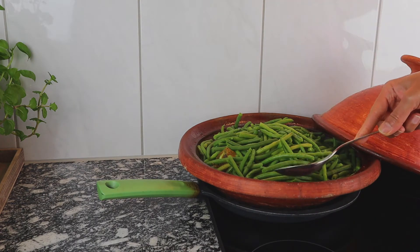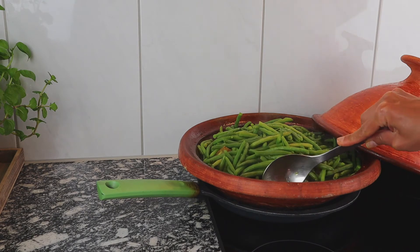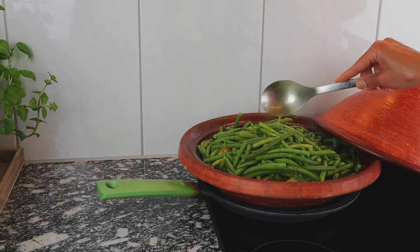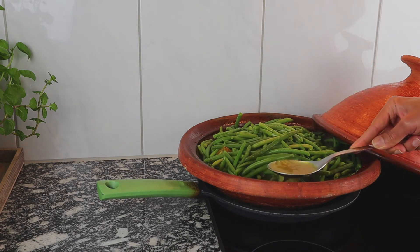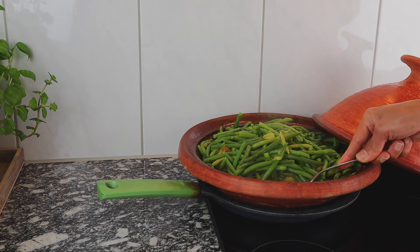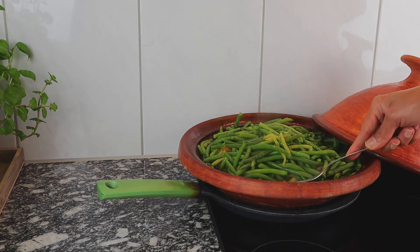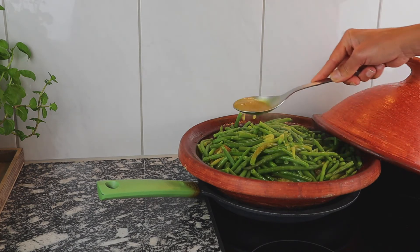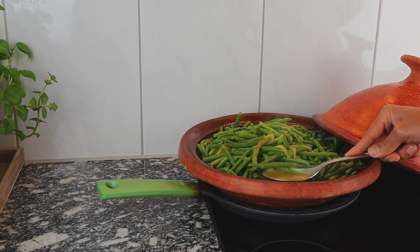After 30 minutes, I am spooning the sauce over the beans to enhance the flavor. For the best result, I would encourage you to get a tagine. If you cannot get it where you live, I put a few affiliate links down below for ones that I like, for example from Amazon.